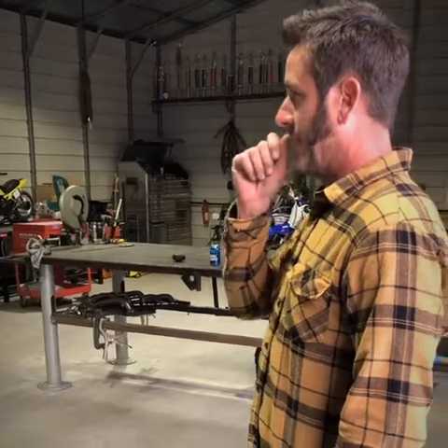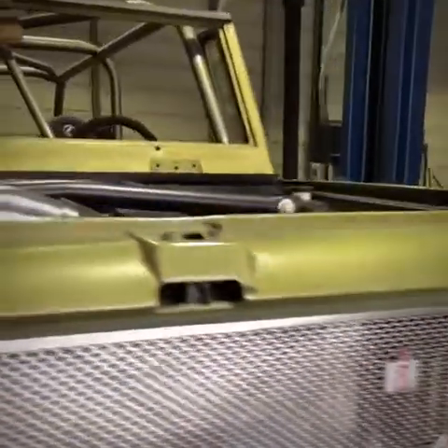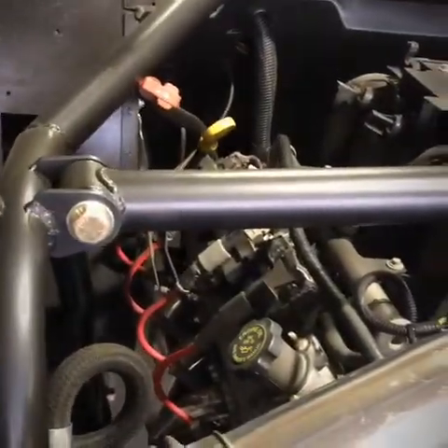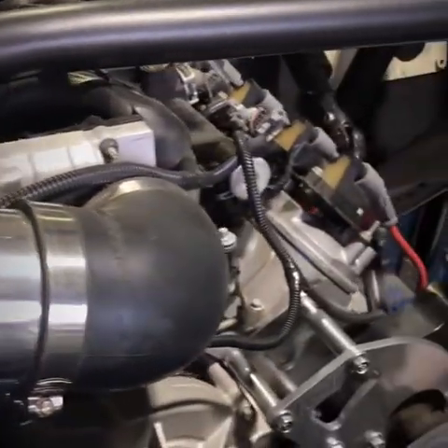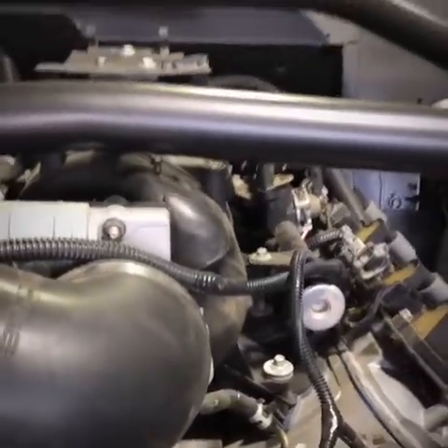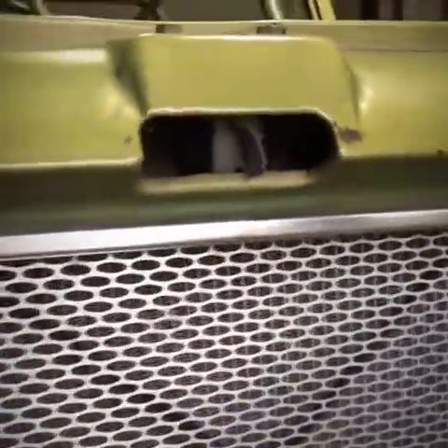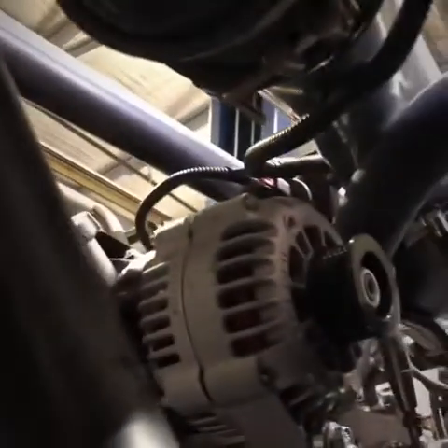We decided to go LS because of the simplicity. We found an '03 Chevy half-ton four-wheel drive, took the 5.3 liter out of the truck, got the wiring harness, the computer, the trans — everything. Cleaned it up really well. It had about 130,000 miles on it, but we did plugs, wires, all the typical small tune-up things, oil pan gasket, new starter, and put headers on it.